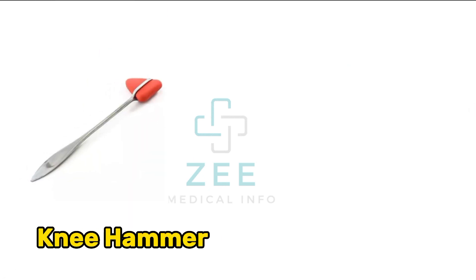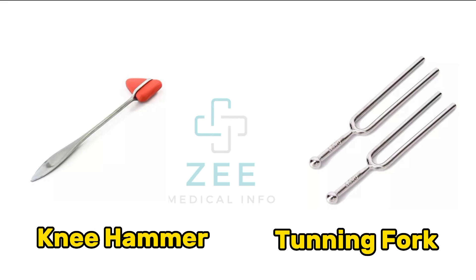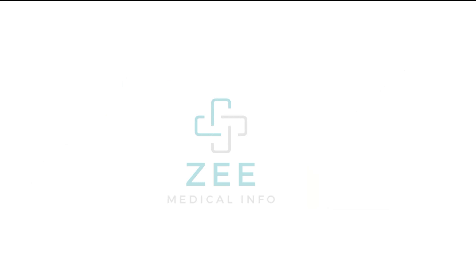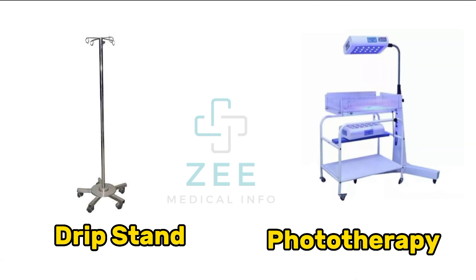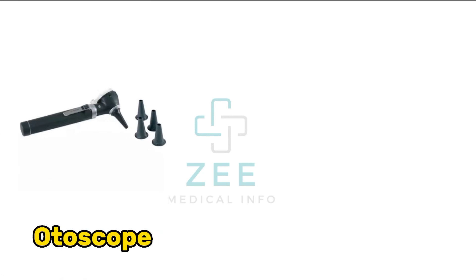Knee hammer, tuning fork, drip stand, phototherapy, autoscope.